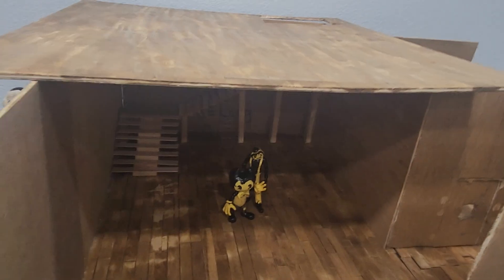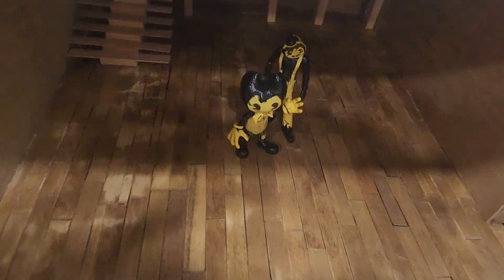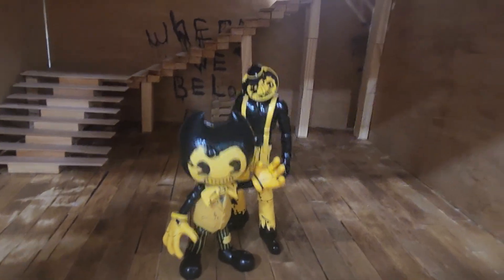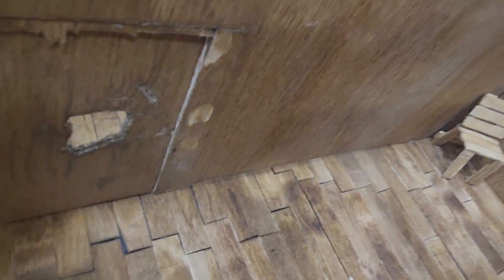I think this will be pretty good for my stop motion video. Sorry guys, I haven't been doing stop motion in a while. Here are the two characters that I might use. I hope you guys like this stop motion video when I make it soon.